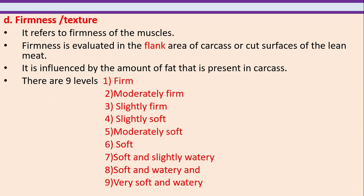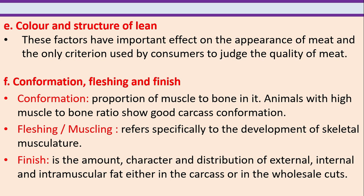Firmness or texture refers to firmness of the muscles. Firmness is evaluated in the flank area of the carcass or cut surfaces of the lean meat, and is influenced by the amount of fat present in the carcass. There are nine levels: firm, moderately firm, slightly firm, slightly soft, moderately soft, soft, soft and slightly watery, and the last one is very soft and watery.